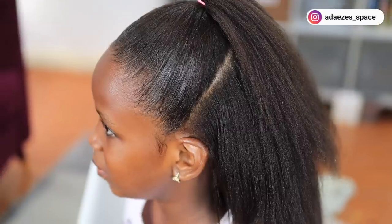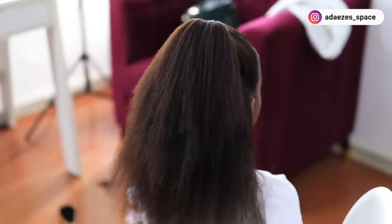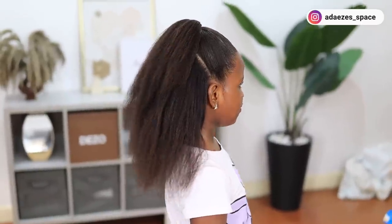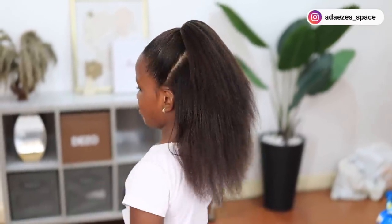That's it guys — that's how I retouch my daughter's texlax hair and I love it. Before, hair day used to be full of tears, sweat, and blood, but right now hair days are a breeze and she loves her hair and so do I. Thank you so much for watching — let me know if you found this video helpful, and I'll see you in my next video. Bye!